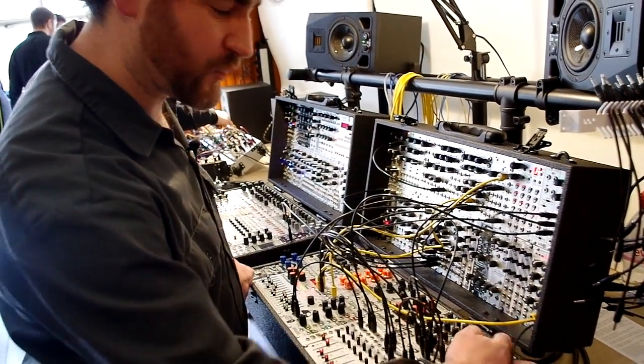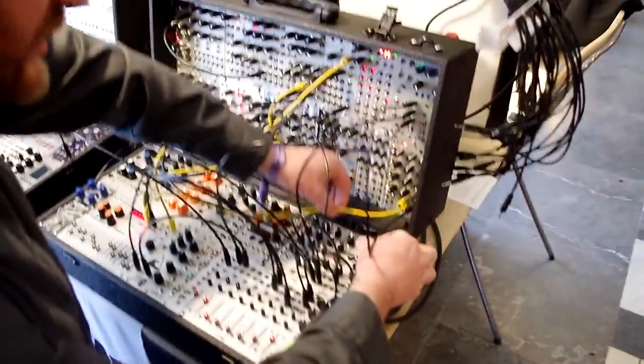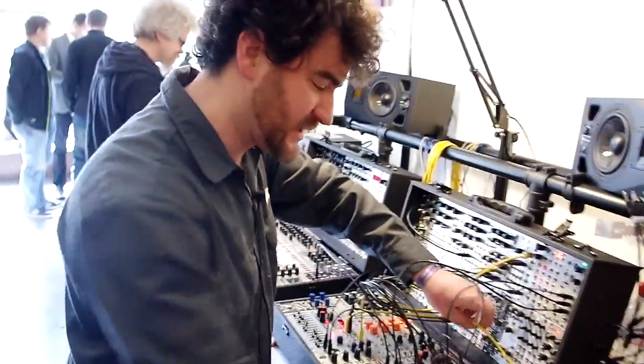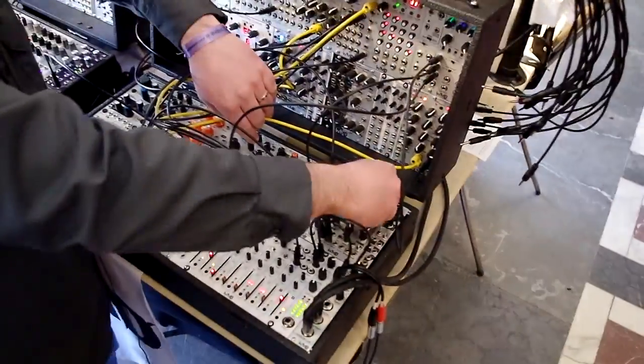You can change the width, open it all the way up, narrow it down and get these different sounds. You can see this LED bar graph on the top that shows you exactly what's happening.